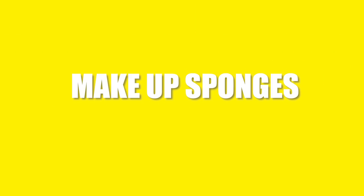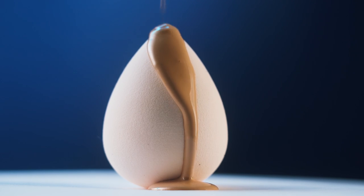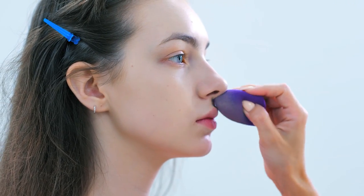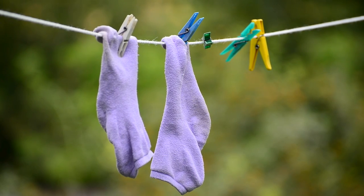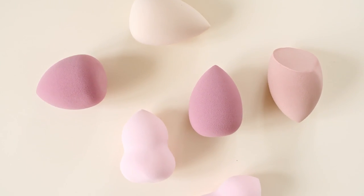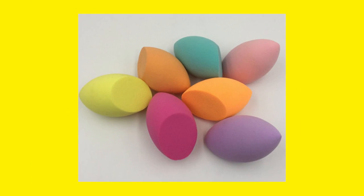Makeup sponges. It is important to clean the makeup sponges because you have to use them on your skin. If they are not washed or cleaned, they can cause serious effects on your skin. Take a spare clean sock and put all your makeup sponges in it. Drizzle dish soap on the sock and press it under a running tap. Take out the sponges from the sock and they will come out as if they are new.